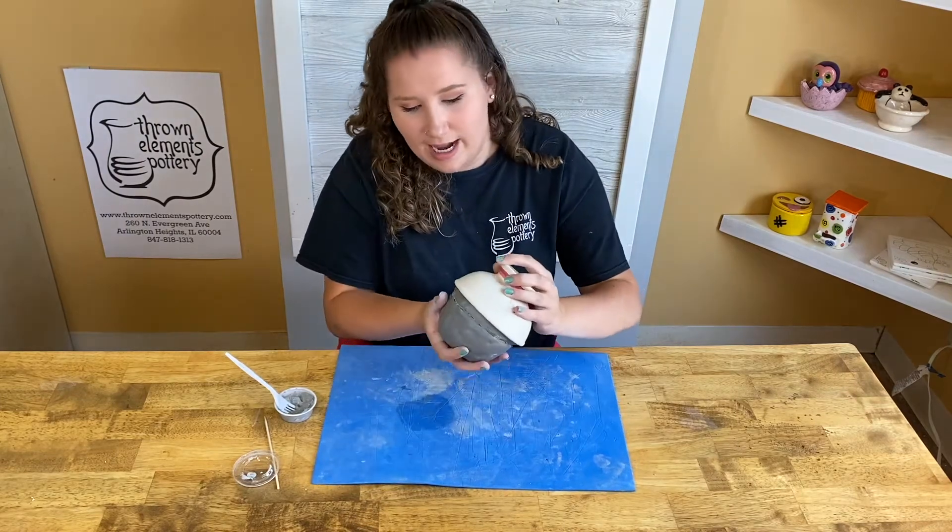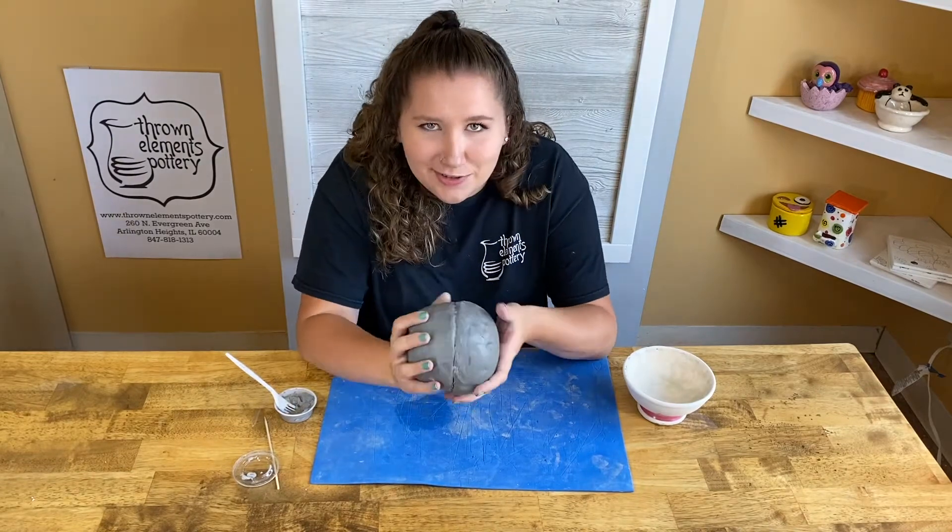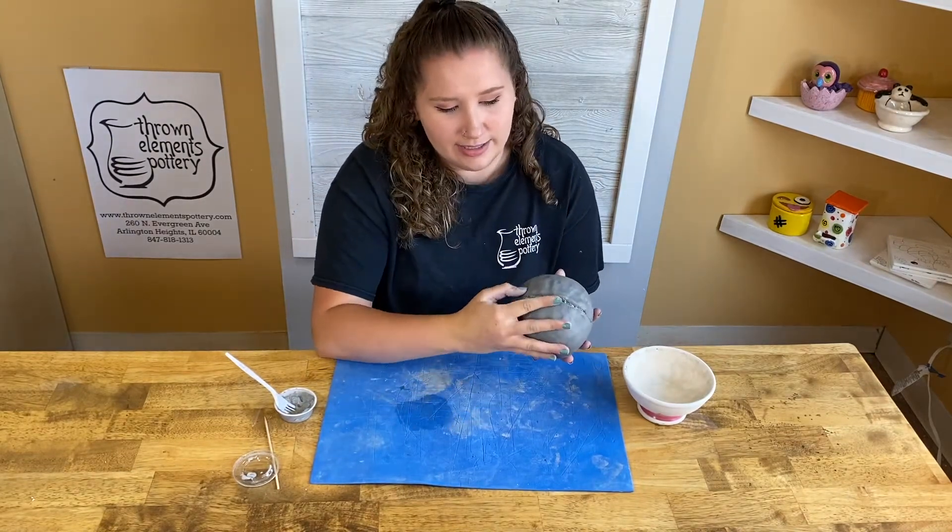Once I have done that, I'm going to attach them together just like this, and then take it out of the form. Of course this is a little raggedy, so what we'll need to do is smooth out those edges.